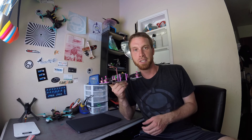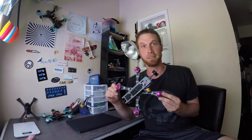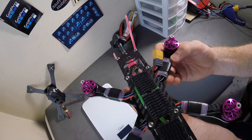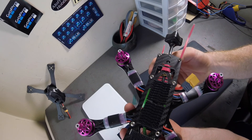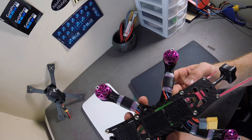Hey everyone, thanks for tuning in, Tyro and FPV here. Today we're going to be taking a look at a new frame that was sent in to me for review. So without further ado, let's jump to the bench. This is the new Martian S frame by Real ACC — it was sent to me from a guy by the name of Flandre, so shout out to him, thank you for choosing me to review your product.